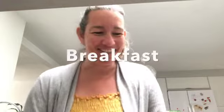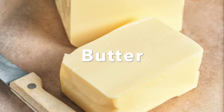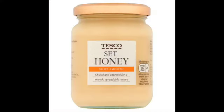For my breakfast today, I'm going to have a hot cross bun with butter and honey. It's delicious.